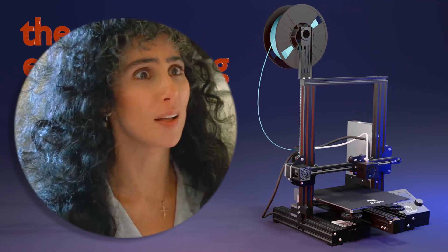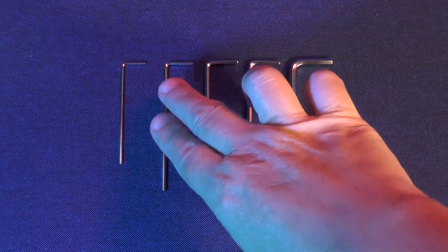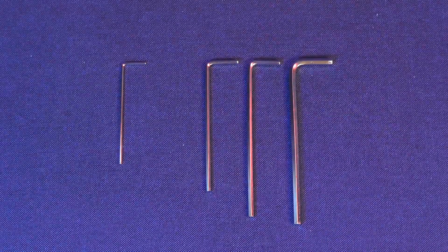So, that's the problem. In order to do a firmware update, we need to know exactly the kind of hardware we have. Because of all those changes, we won't be able to know what type of hardware we have unless we open up the printer and take a look around. For this task, we'll only need the second smallest hex wrench from the ones that came with the printer.